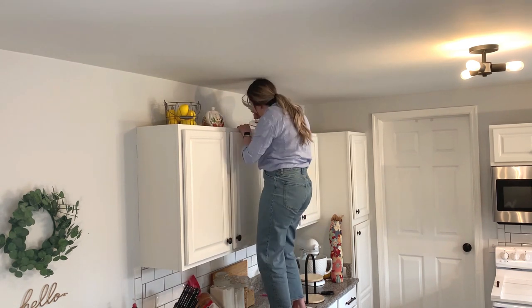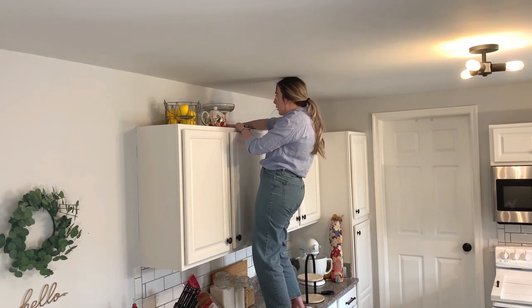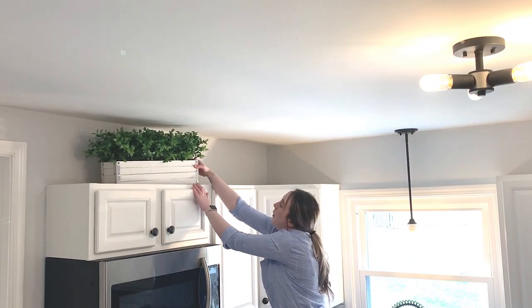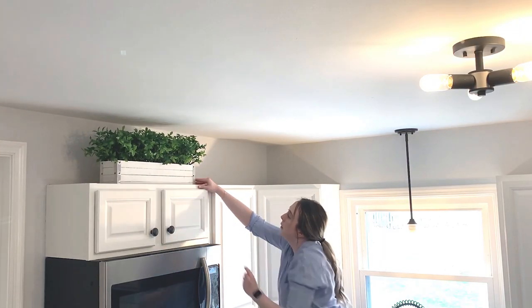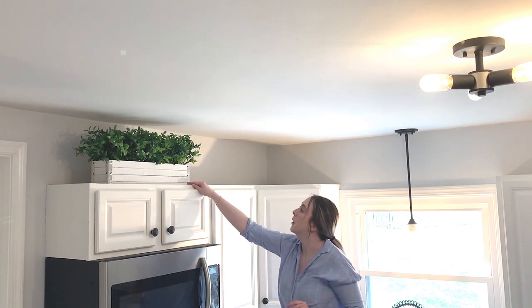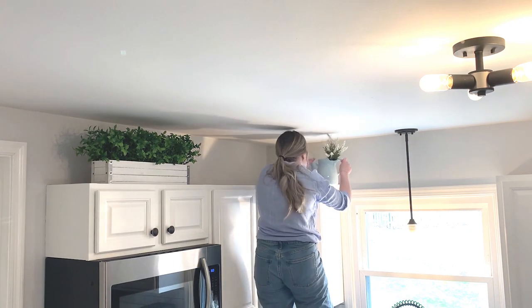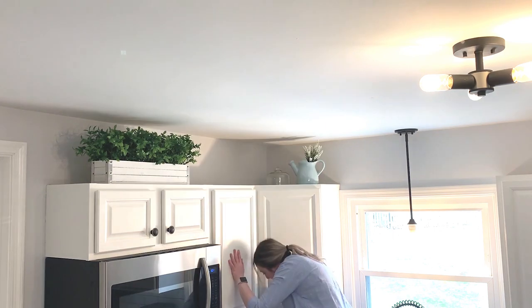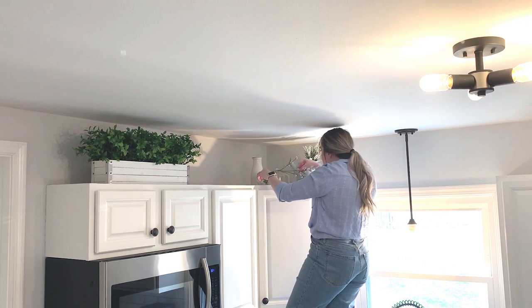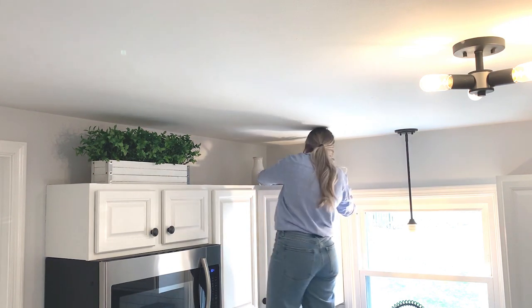I had mentioned in my shop-with-me and haul video that I was really looking forward to decorating on top of the cabinets. I got this idea scrolling through Pinterest — I wanted to pick up a couple of things and add to what I already had to make this space feel more homey. It makes the ceilings feel a little bit taller and draws your eye upward. Most of this stuff I already had, with a few new things, and most of it is from that haul.